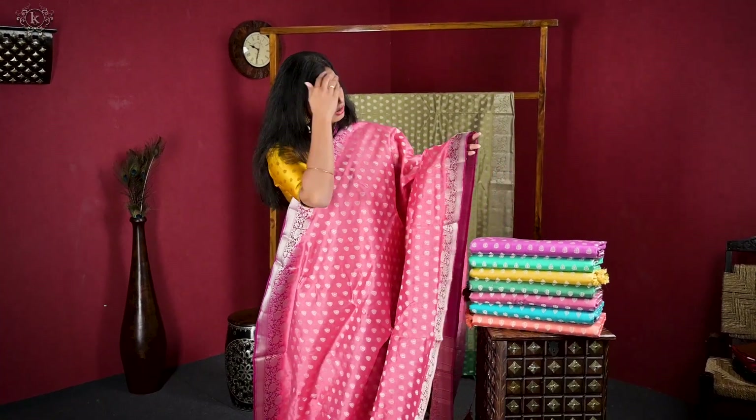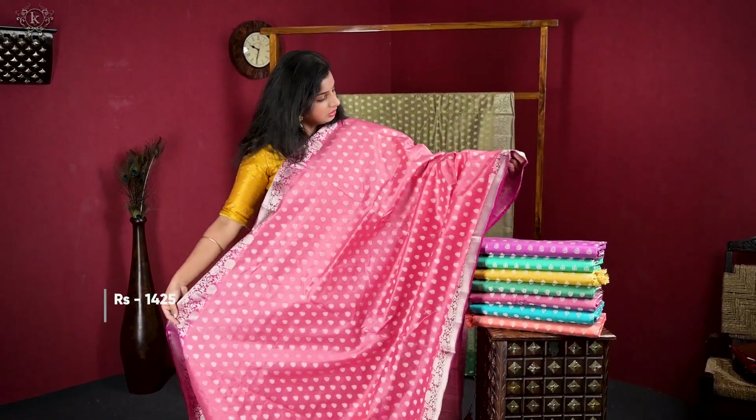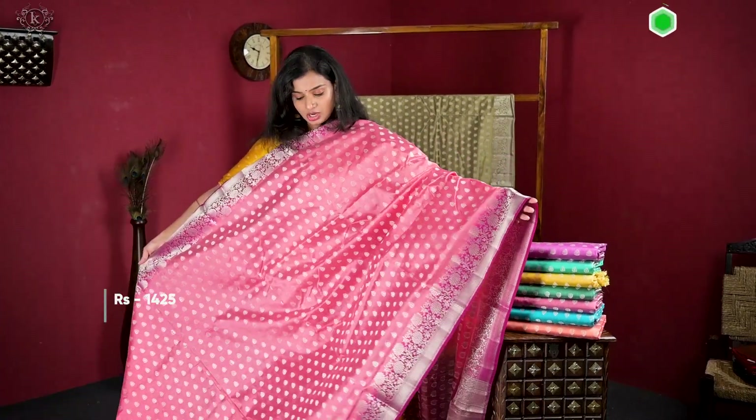The border is not a thin one — it is a 6 to 7 inch border. The saree also has a silver element, so it is very grand.